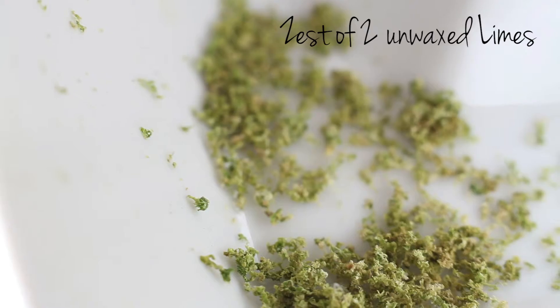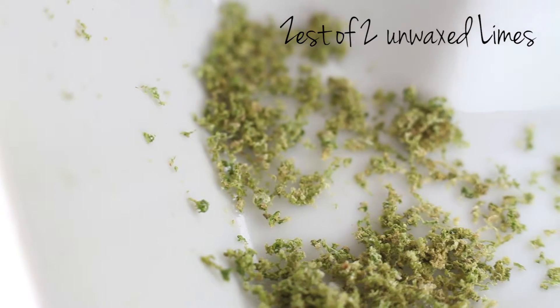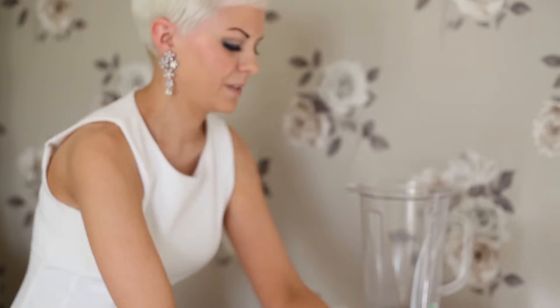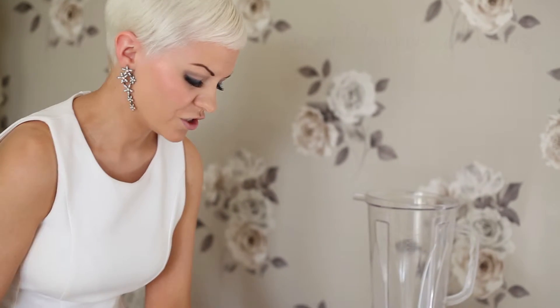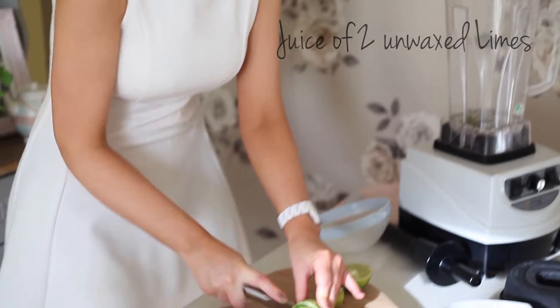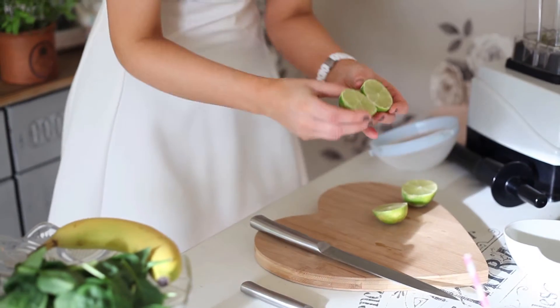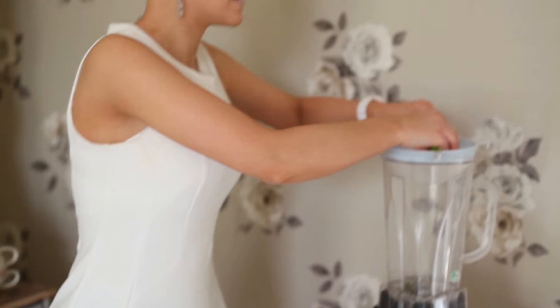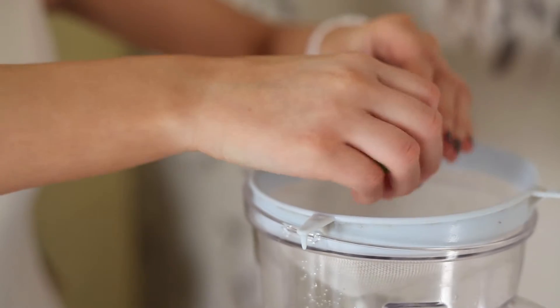So for the Key Lime Pie Smoothie, you want to start by zesting two unwaxed limes. Make sure they are unwaxed and vegan so they're not coated in shellac. Then you want to get all the juice out of the limes too. A little tip: make sure your limes are at room temperature so the juice comes out really easily — if they're chilled, they hang onto the juice a bit more.